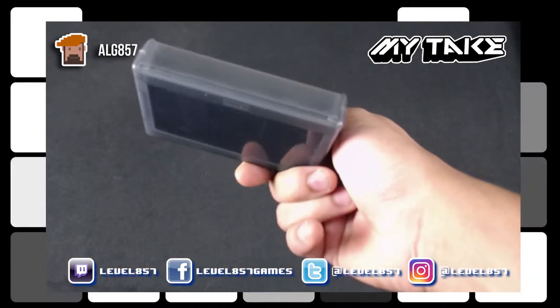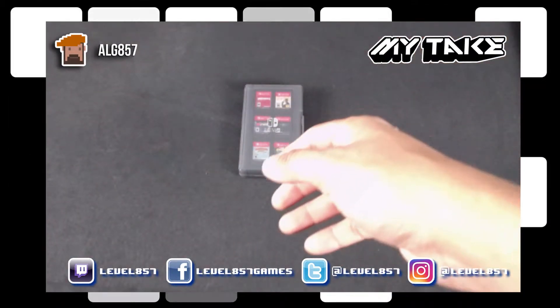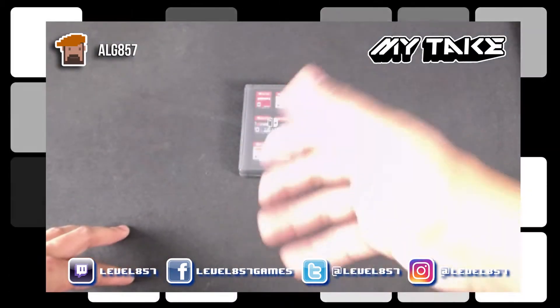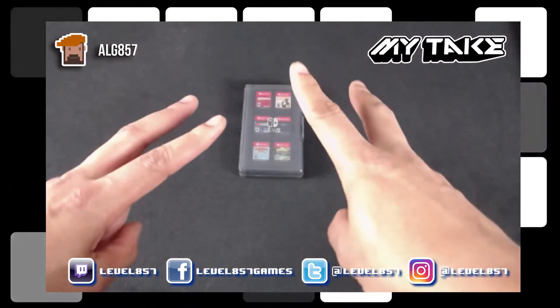Anyway, that was my take — let us know what your take is in the comments below. If you haven't already, be sure to subscribe to our channel for more videos like this and hit us up on all our social media. Once again, this is Al G857 — peace.